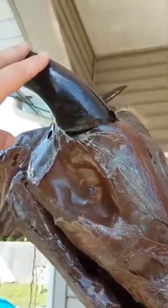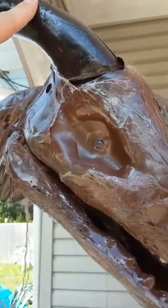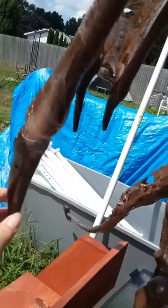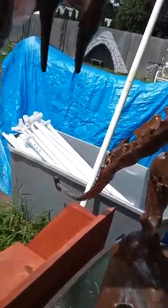I did not do the horns with saran wrap, or the tips of the wing, or the claws, or the back half of the wings, or the very tip of the tail. Otherwise, it just wouldn't look very good if you did that.